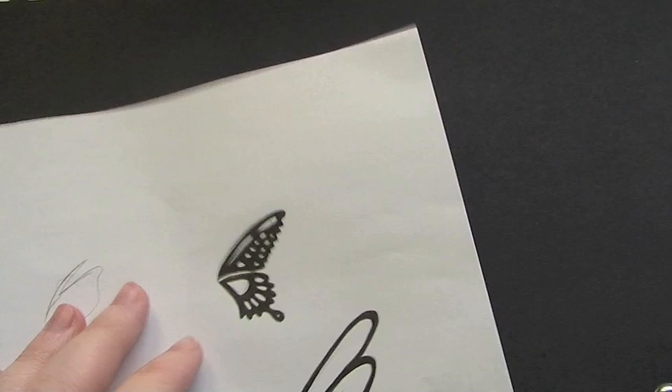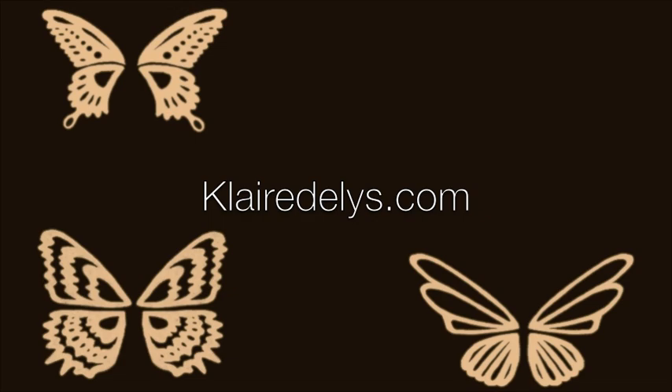The main thing you're going to do in this video is draw out a pair of butterfly wings. Not everyone is going to be able to do this, so I've already designed a whole series of butterfly wings which you can get on my website and then recreate using the following method.